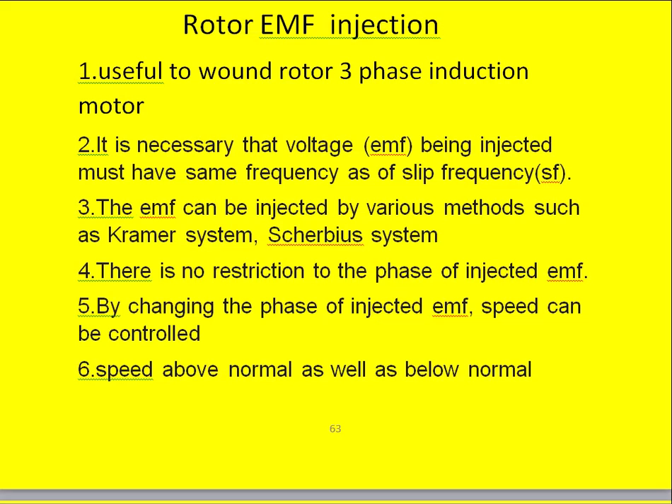Hello friends, today I will discuss the speed control of three-phase slip ring induction motor using rotor EMF injection.